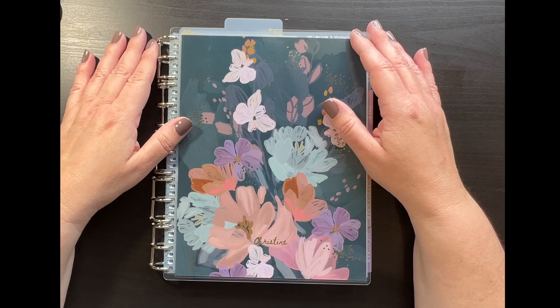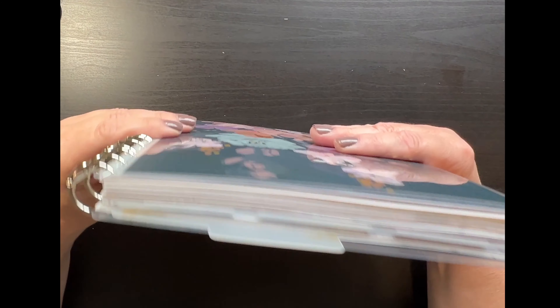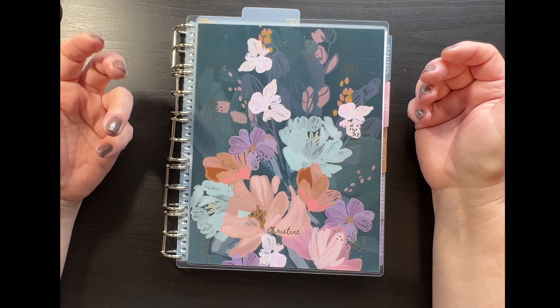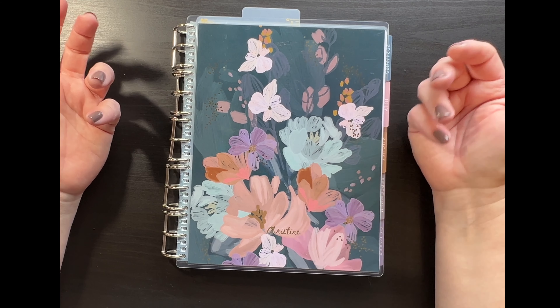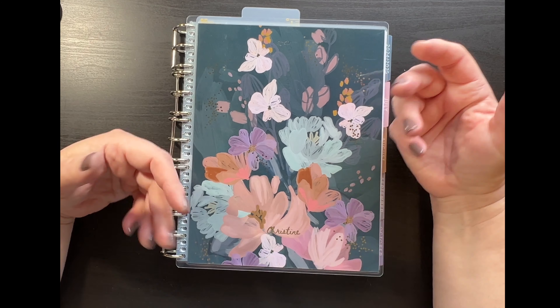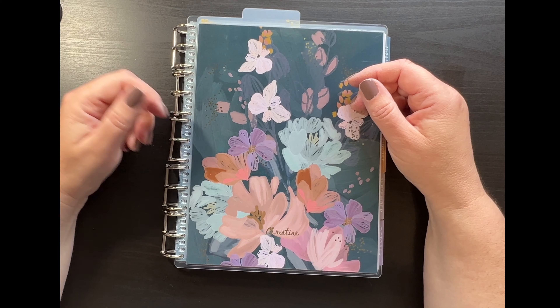I bought the 18-month planner and I wanted something more like this size. I snipped the coil, took it off, and then went to put on a smaller coil and realized the coil I had was too short. So I thought, what do I do?